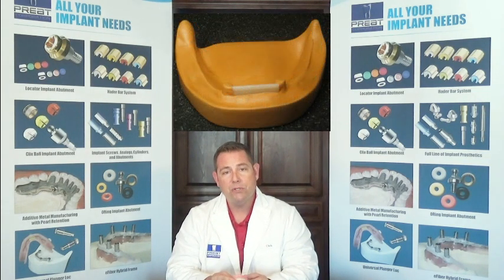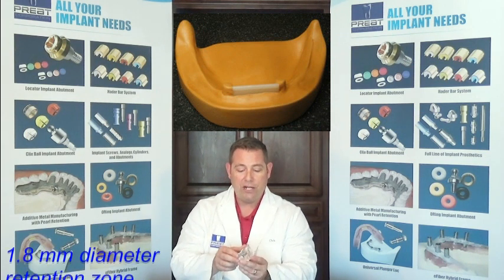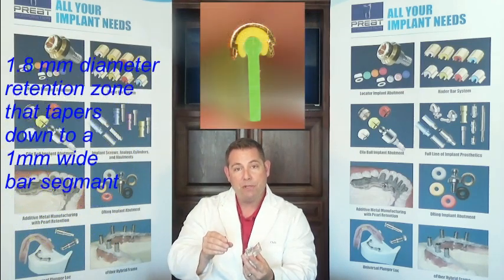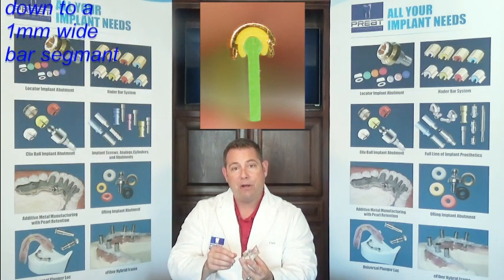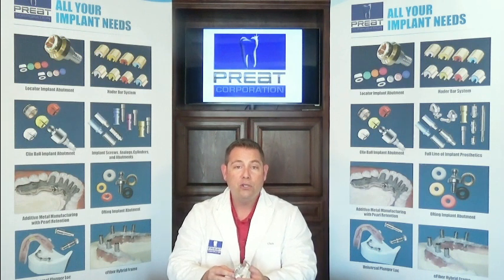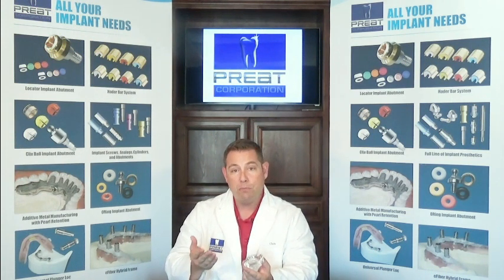Why is it important to use the analog bars? Simply because a traditional Hayter bar has a 1.8 millimeter diameter retention zone that tapers down to a 1 millimeter wide bar segment — that's a very thin bar segment. If we pour it up in stone, that's often going to break. So if you don't want to use the analogs, which I recommend using, you can try pouring in a harder material like epoxy. But if you pour it up in stone, it's not going to work.